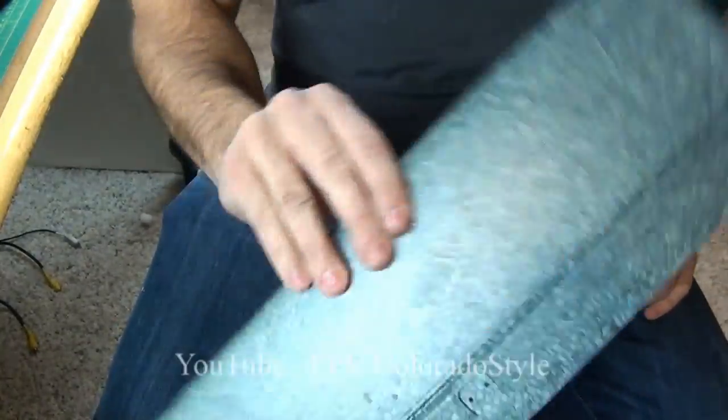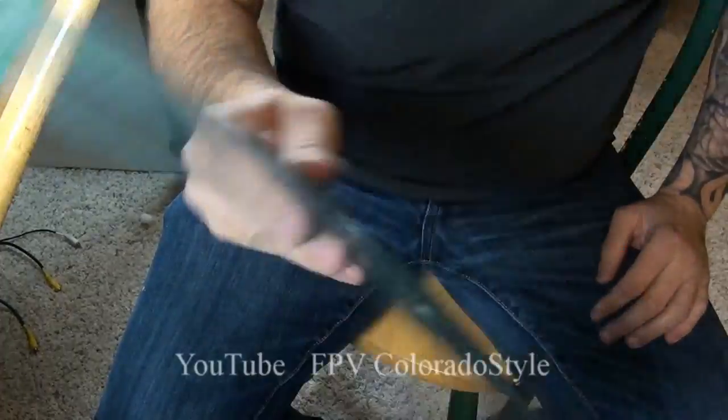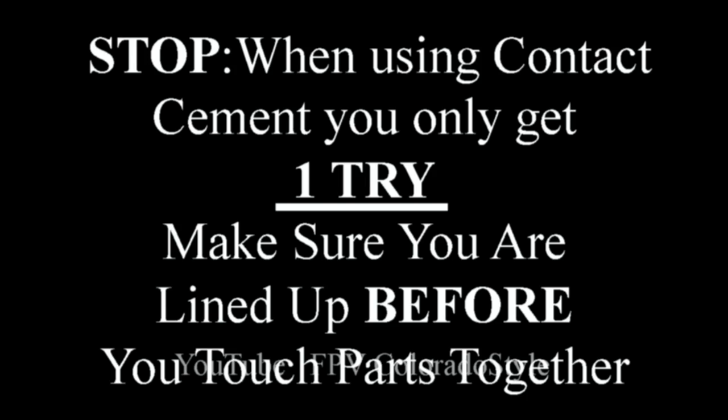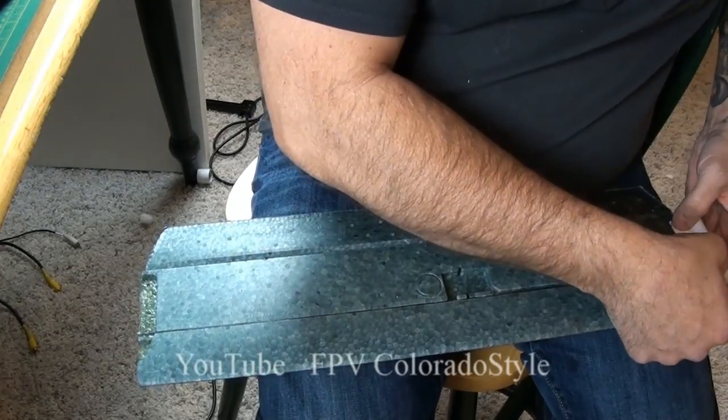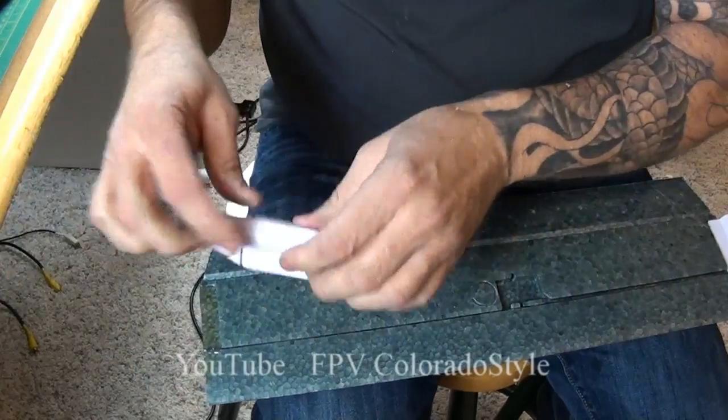My tail boom brackets were already dry — that's why I was trying to speed this up. I had to go recut the slots in them, so they were already dry. Remember, you only get one try to do this. Make sure they're lined up before you touch the parts together. Either go from the top down or hinge them, but don't try to slide them in from the side — you will not get them together.